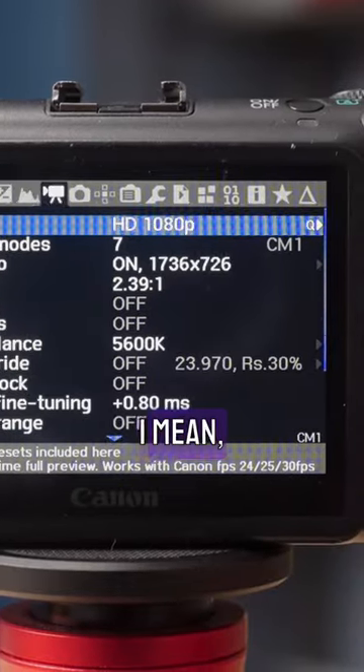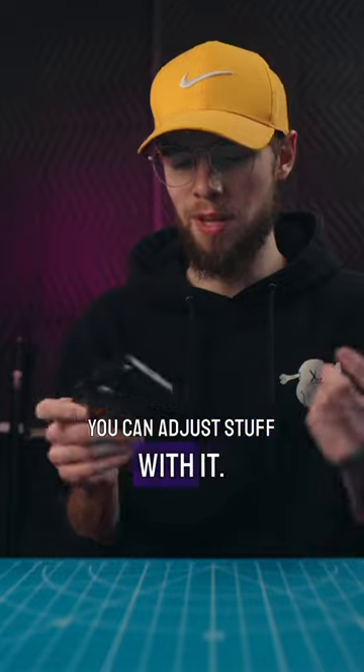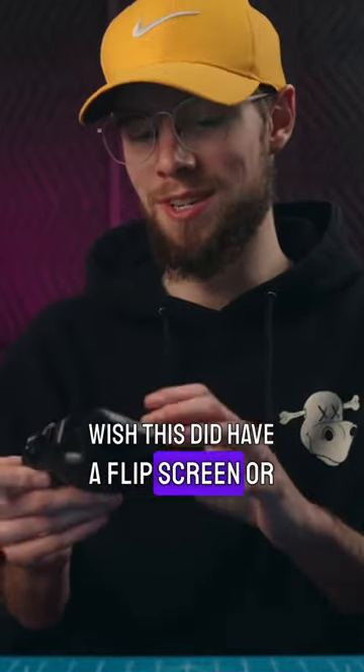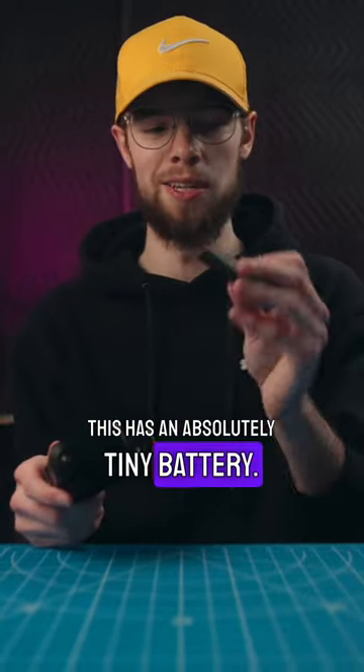In terms of the touch screen itself, you can go through the menus and adjust stuff with it. I have no issues with the touch screen itself, but I definitely wish this did have a flip screen or something like that. And then the small battery — that is also very true. This has an absolutely tiny battery.